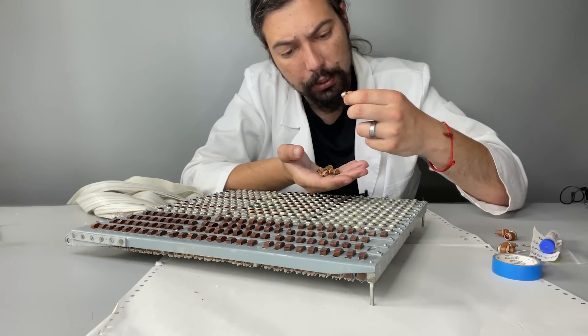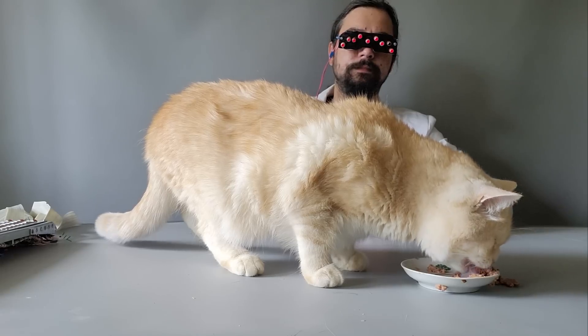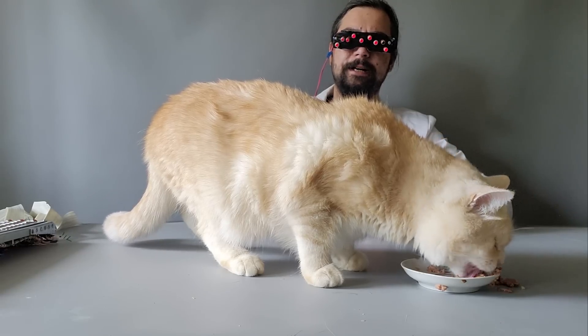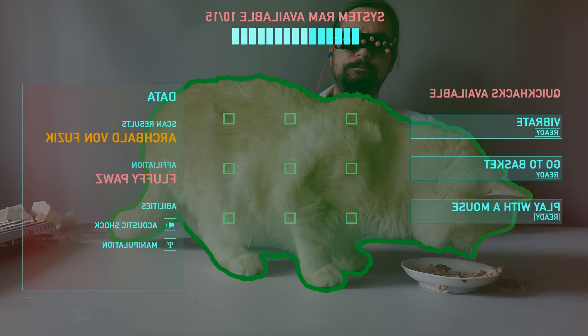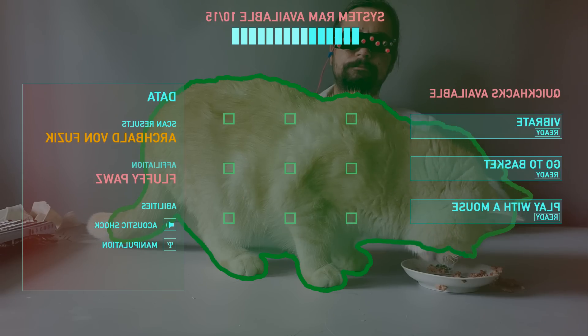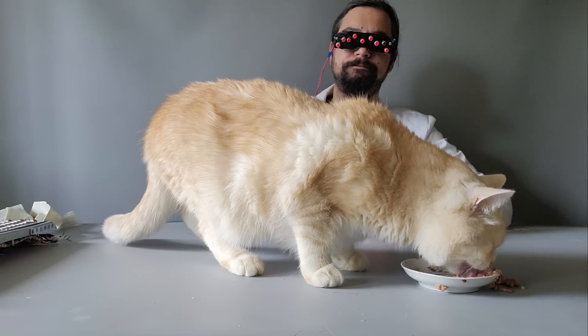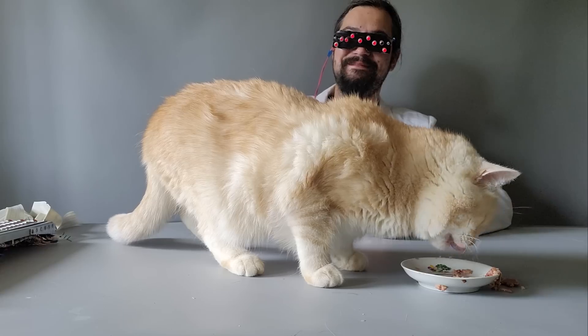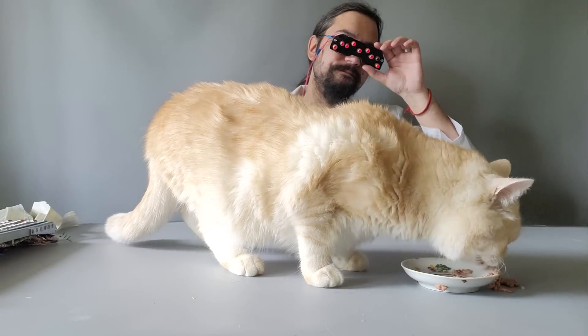I still have some unused red indicators — okay, let's try.